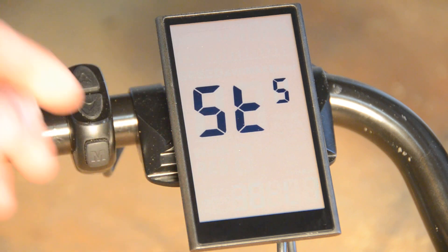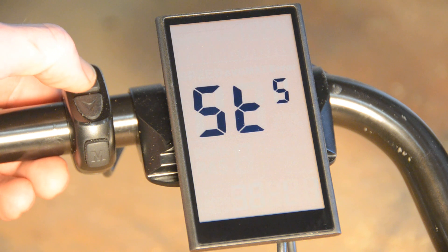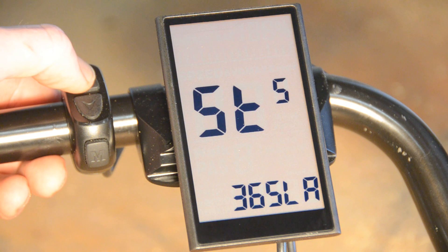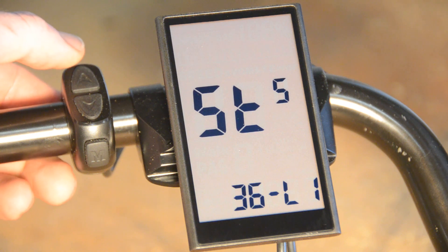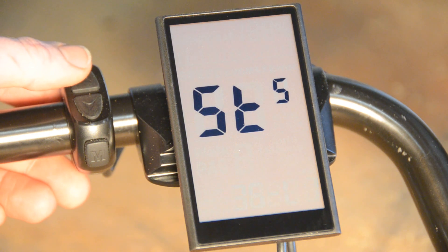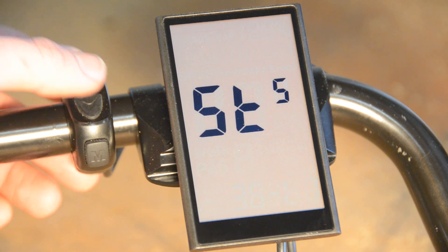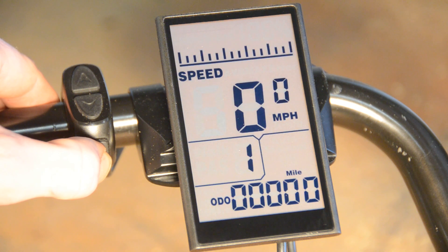Now you'll see our battery setting. We have five different battery settings: 36 volt lithium, 48 volt lithium, 36 volt lead acid, 48 volt lead acid, and DIY which you can use — you'll follow the instructions in the manual if you need to do something unusual. For now we're going to leave it on 36 volt lithium, and I'm going to press and hold the M button to save our settings.